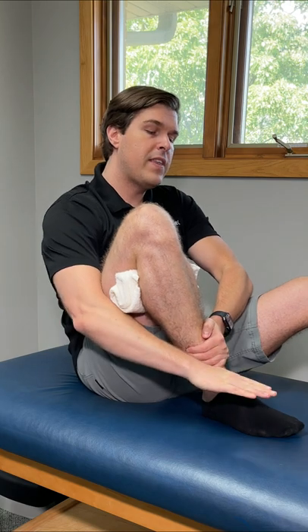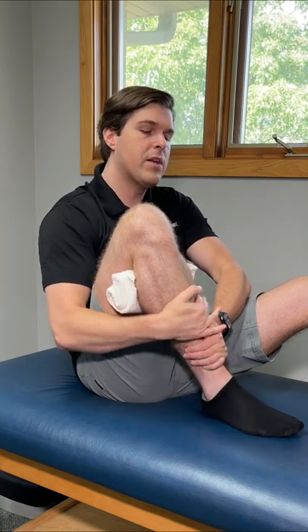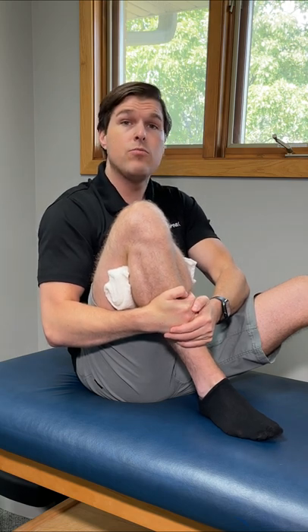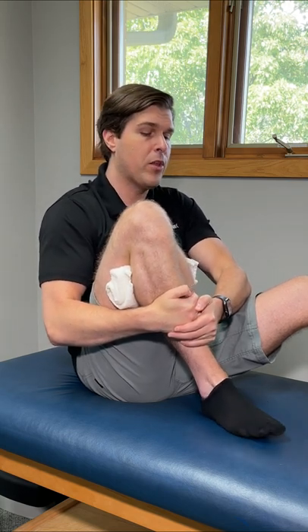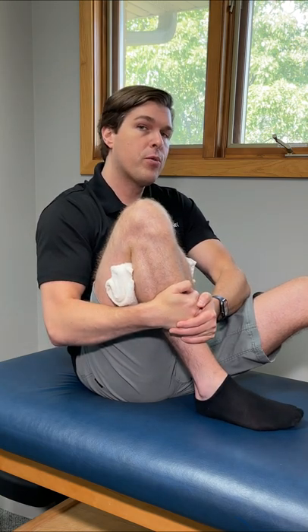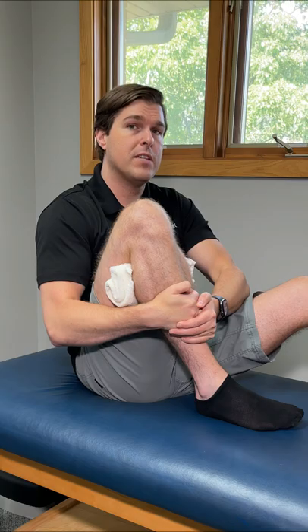You can take this one to the next level by changing the placement of your foot. Take it out and then repeat — you're going to notice that it opens up the knee just a little bit differently. So experiment with going out or all the way in. If any of those positions offer more relief, throw more repetitions in.